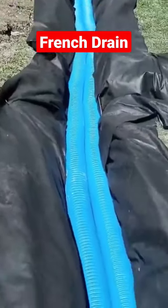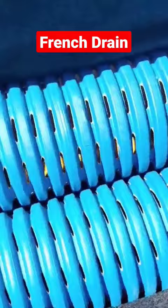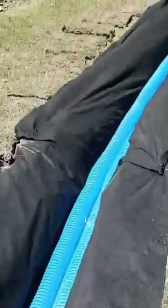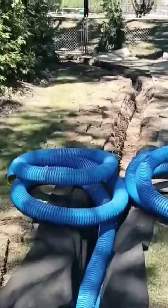We dug this horseshoe-shaped drainage system around the backyard. The first two pipes we put in the trench on top of the fabric were our perforated pipe. This is the high octane royal blue corrugated pipe — it has eight slots in every valley and it has the largest inlets of any perforated pipe in the world, so it's going to take in more water.